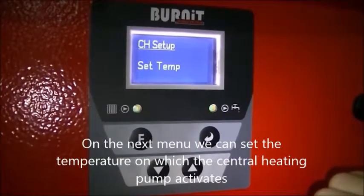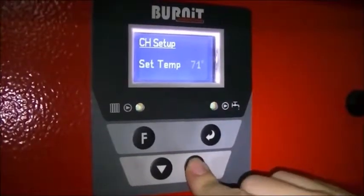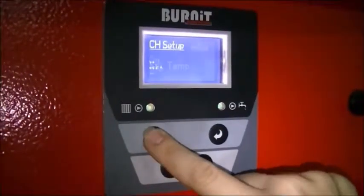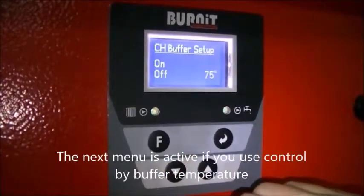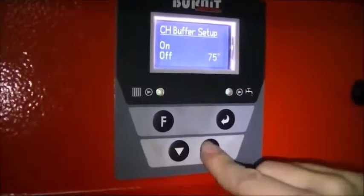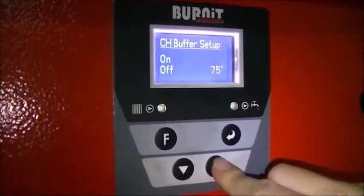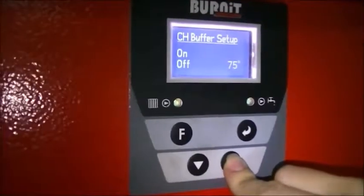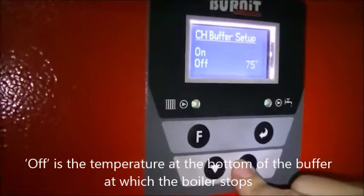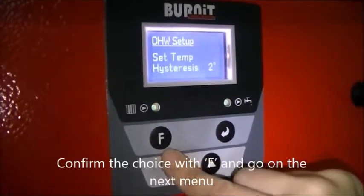On the next menu we can set the temperature at which the central heating pump activates. The next menu is active if you use control by buffer temperature. Here you set the temperature measured on the top of the buffer at which the boiler starts. Confirm the choice with F and go to the next menu.